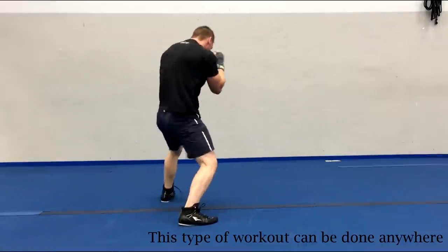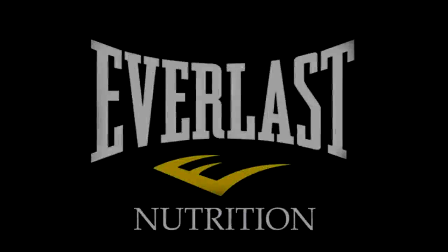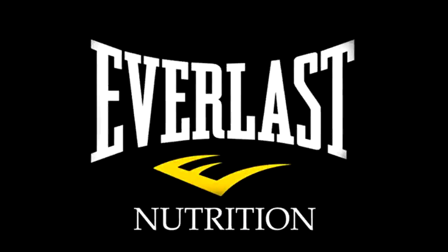This has been Mike Gales for Everlast Nutrition, and if you liked these videos then please click below to like or subscribe as we're constantly posting up great tips and new ideas that are meant to get you into the absolute greatest shape possible.